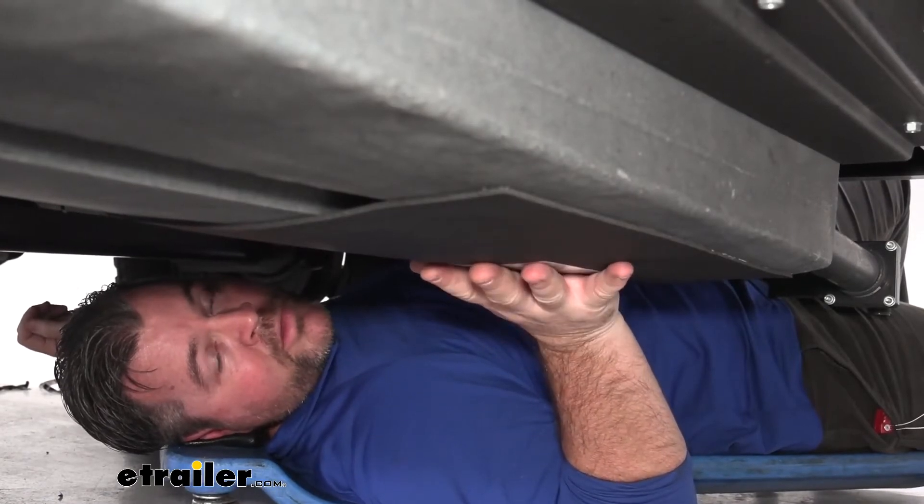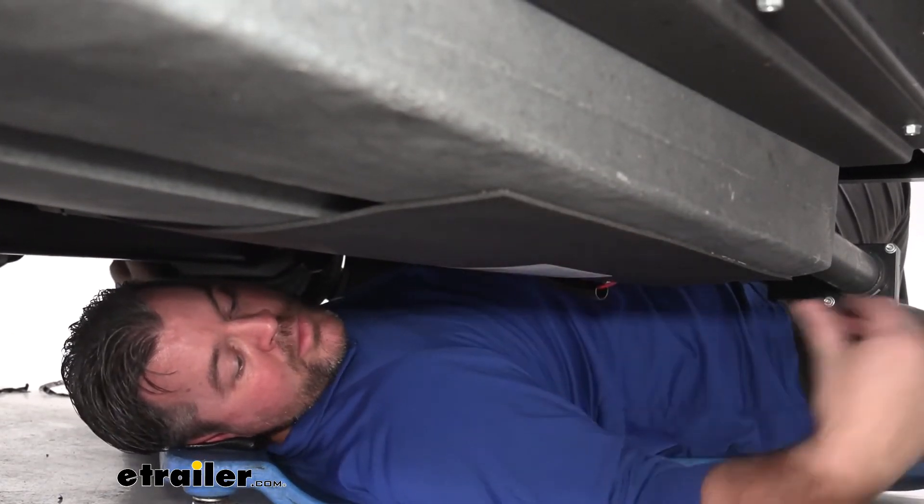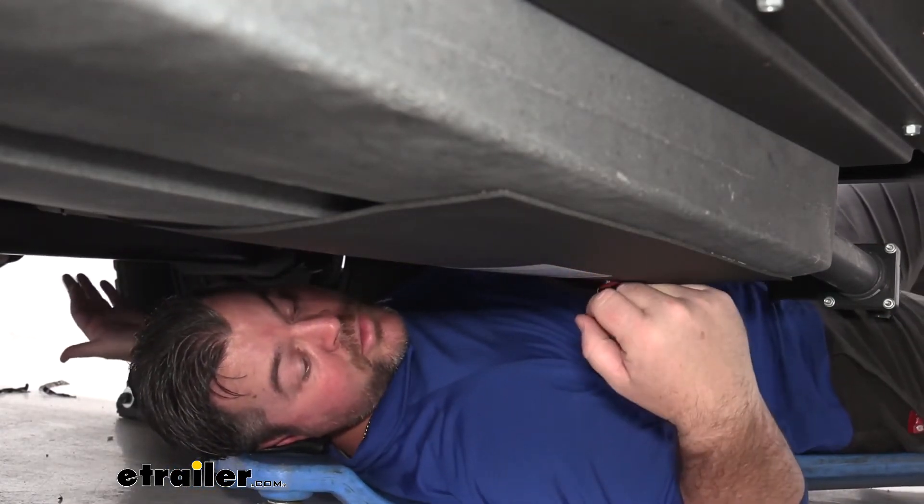We have one installed on our black water tank as well as our fresh water tank. As far as wiring it, we have a power wire and a ground wire, so they're pretty simple to install.